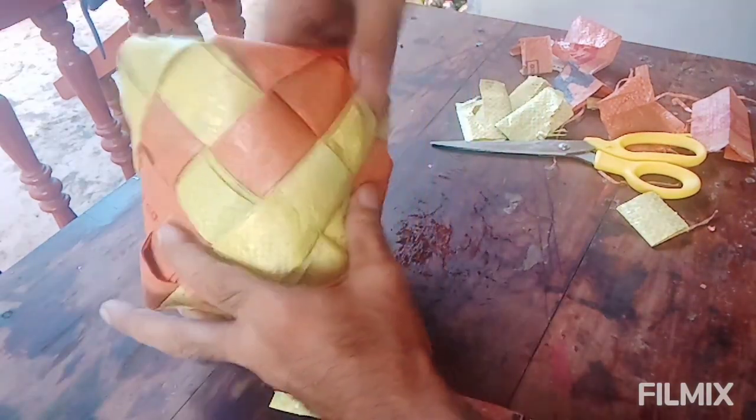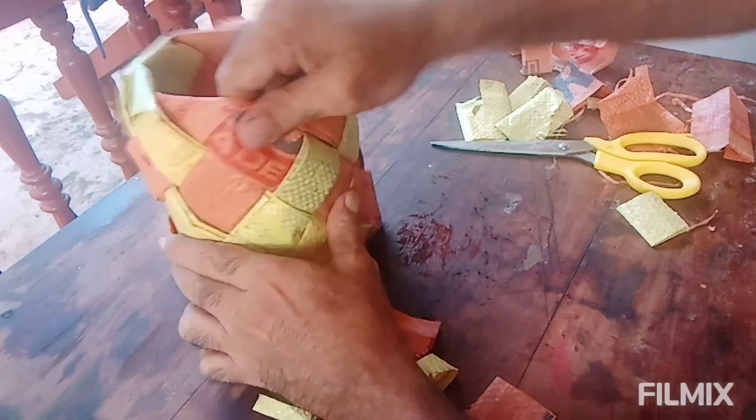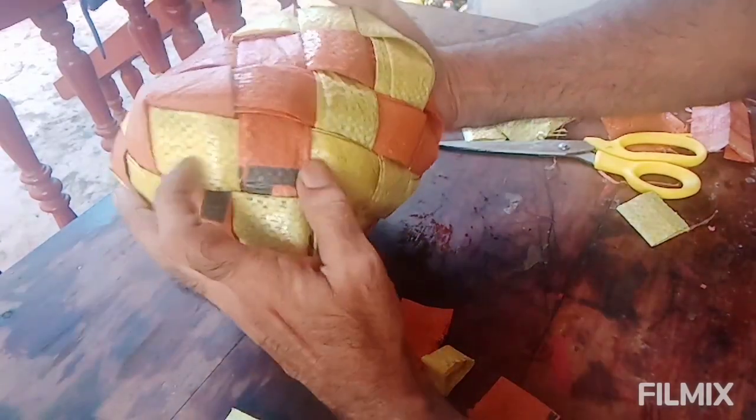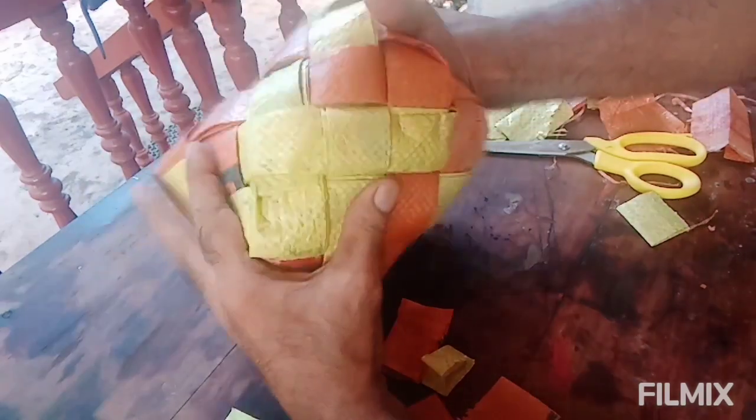Let's get started. I am going to put this in my bag. The bag has come out. I'm going to put this bag on top of the bag. Thank you.